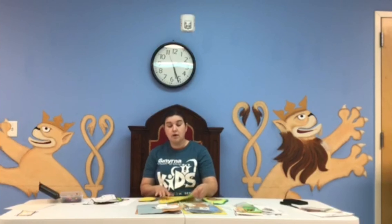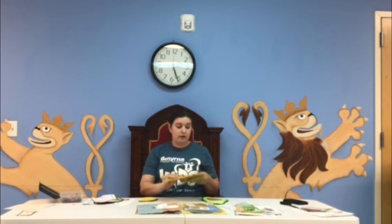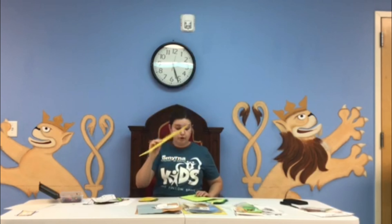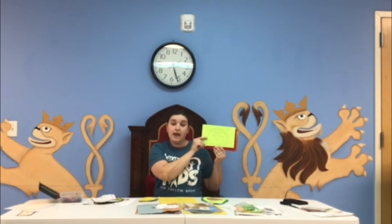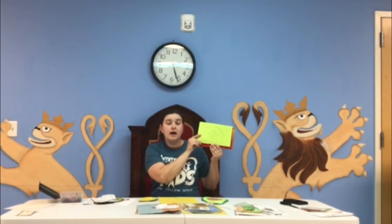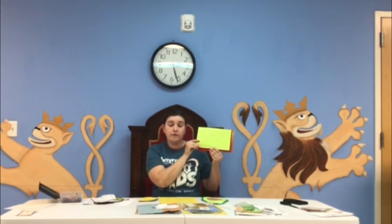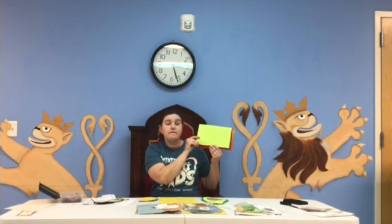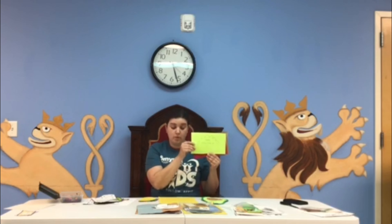Once you cut out all your pieces for your TACOS, you're going to cut out yellow for your shell. You're going to cut out the T in TACOS — T is for thanks, which is thanking God. The first part of our TACOS prayer is 'Father, thank you for...' and they're going to think of something that they are thankful for.